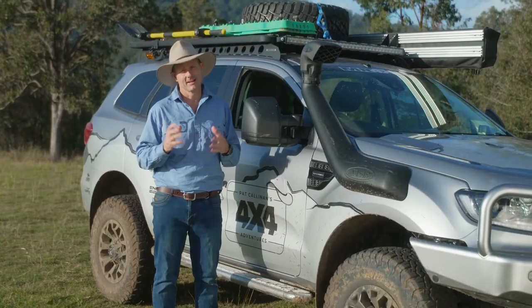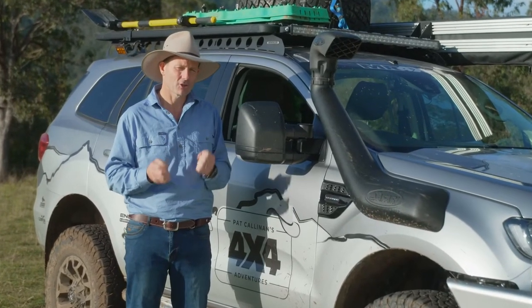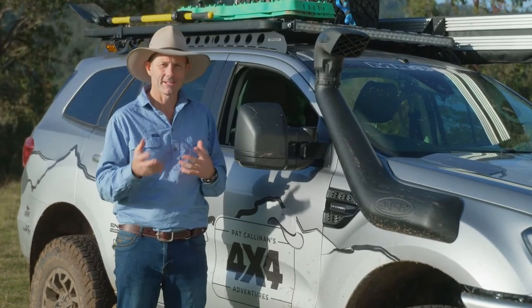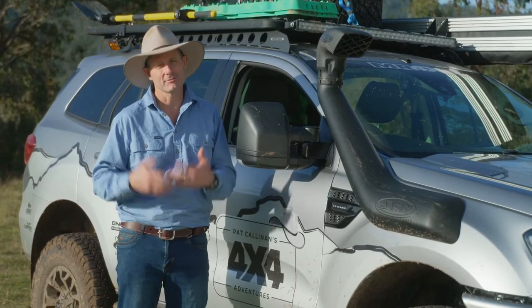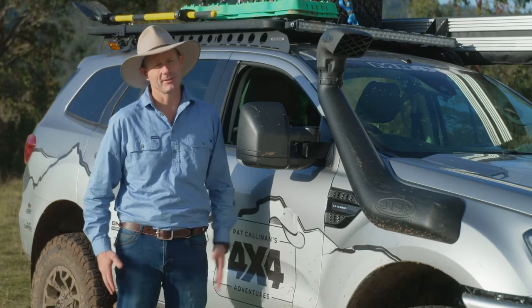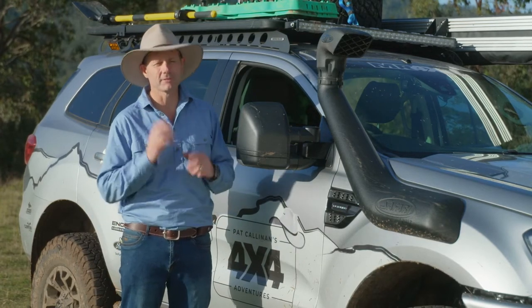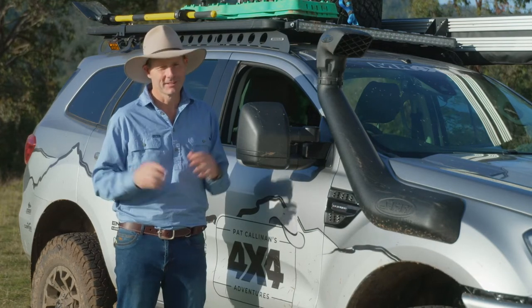These are a really awesome seat cover because they're made out of a 19.2 ounce cotton twill, so they are nice and soft, but at the same time they are super durable. If you're sitting on them in shorts or anything like that, they are super comfy on your backside, and they are 100% waterproof.